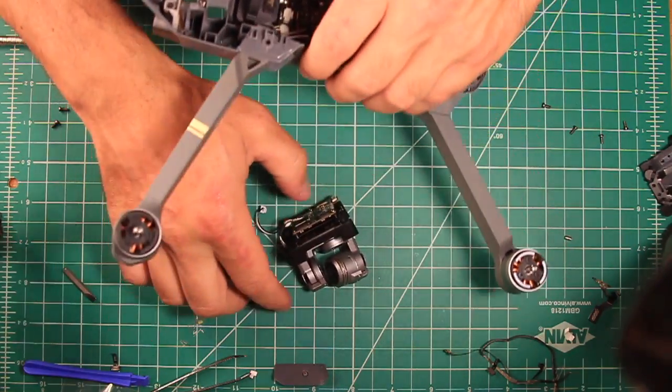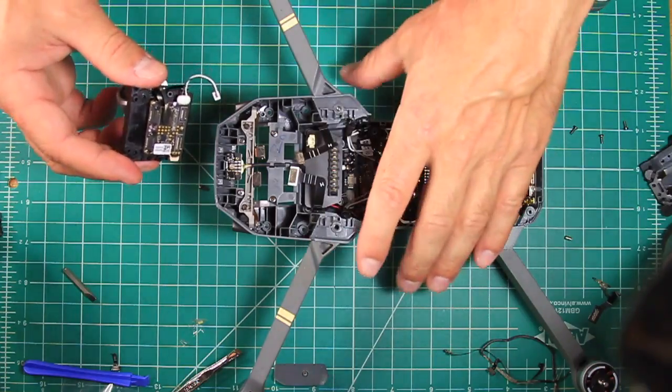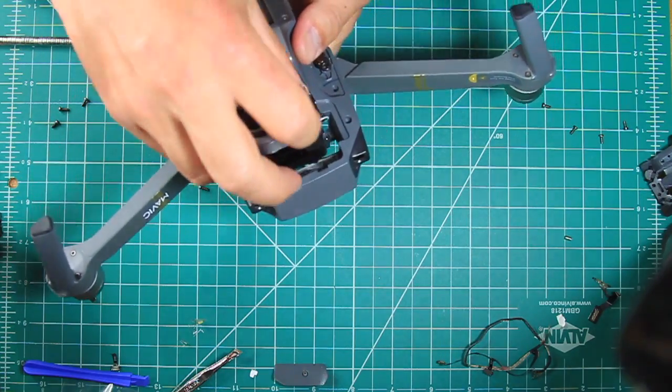Once the gimbal assembly is put back together, carefully place it back in the drone body by feeding the power wire through the space provided. The four Phillips screws can be put back and then carefully reattach the four ribbon cables in their respective locations as well as the power cable.